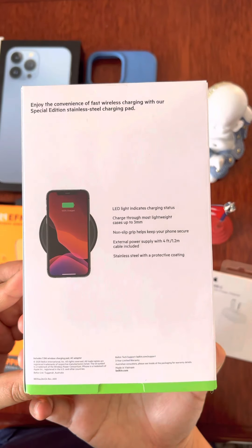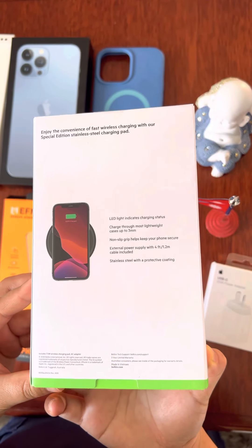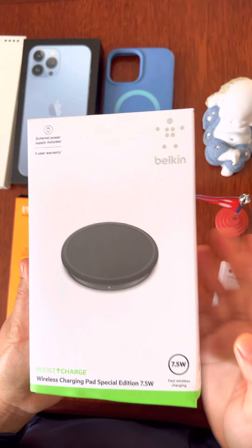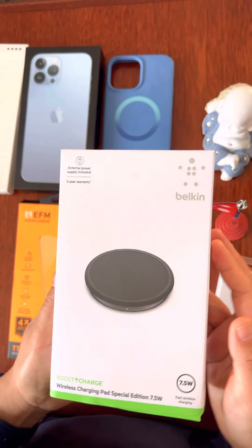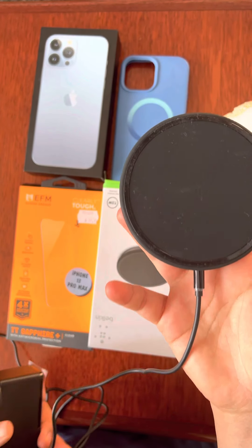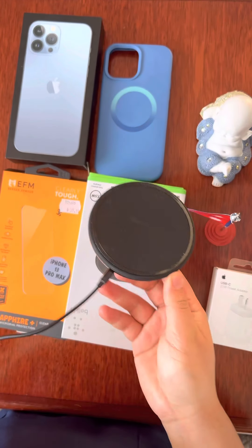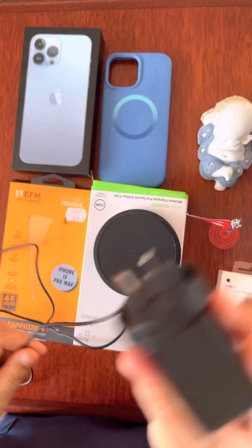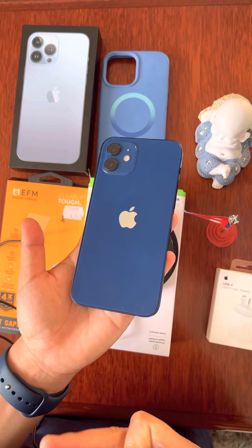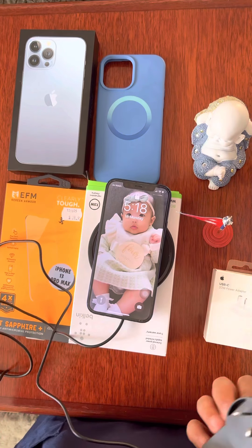As you can see there, wireless charging. You can plug it in on your mobile phone. I can show you what's inside the box. All you have to do is plug in on your mobile phone, then turn on and just put it right there.